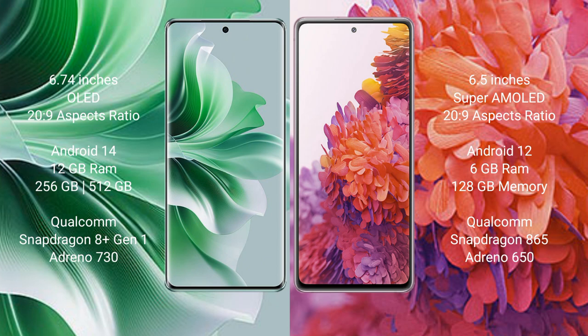OPPO Reno 11 Pro comes with 12GB RAM and 256GB or 512GB internal storage, powered by a Qualcomm Snapdragon 801 processor with Adreno 730 GPU.